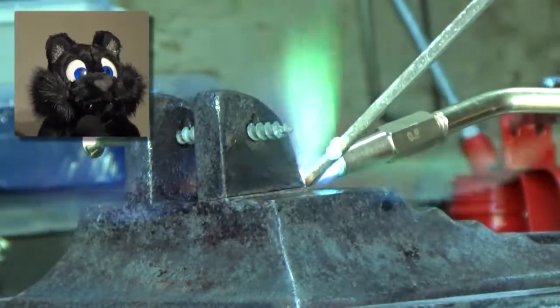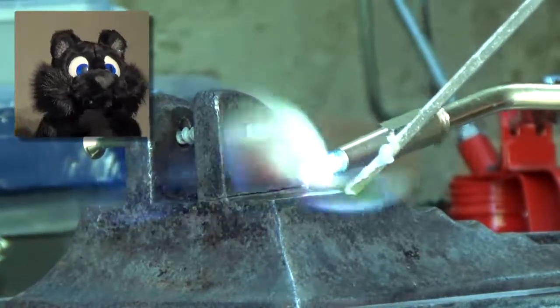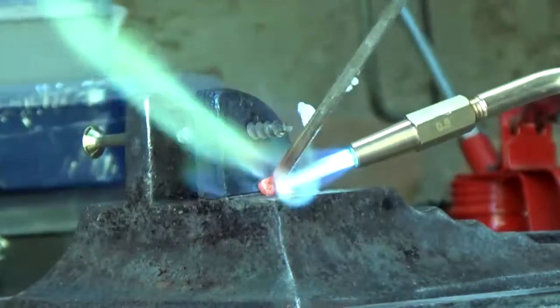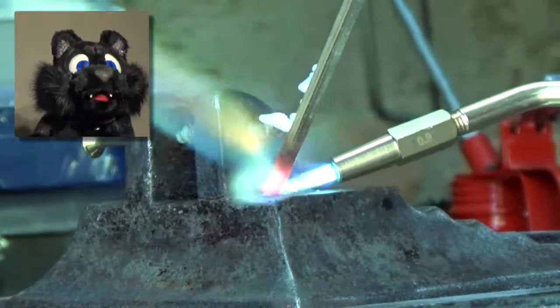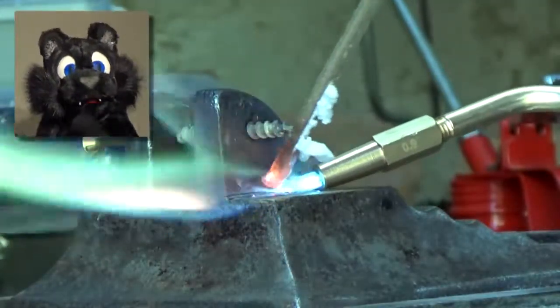Once I had all the paint removed, I tried to solder that broken-off piece onto the base. Well, nope — just nope. Heating up a huge lump of cast iron to the melting point of any useful solder is beyond my capabilities.